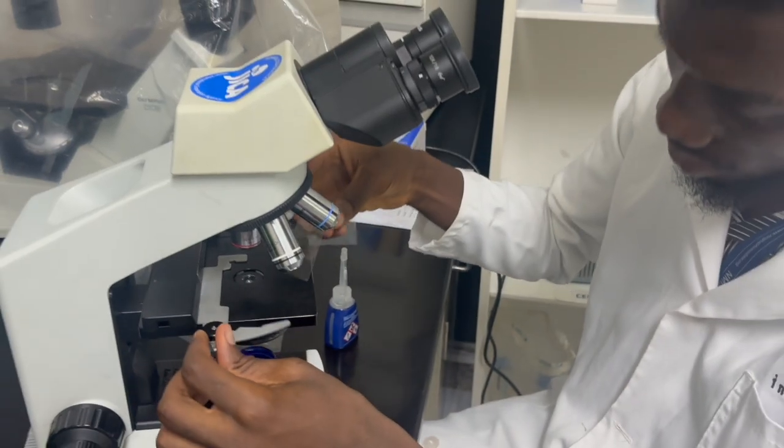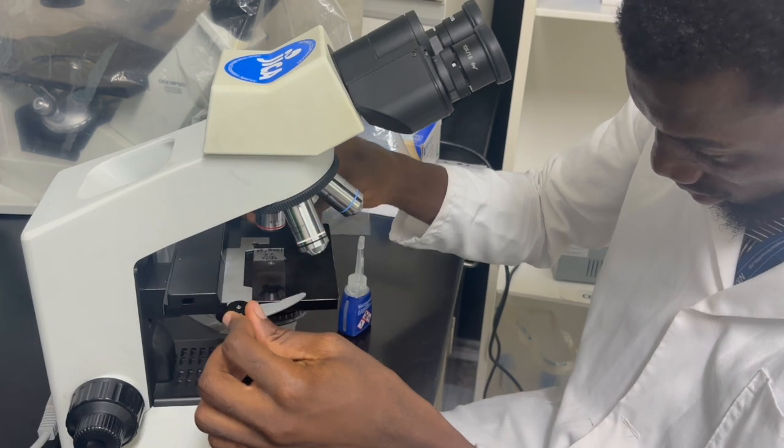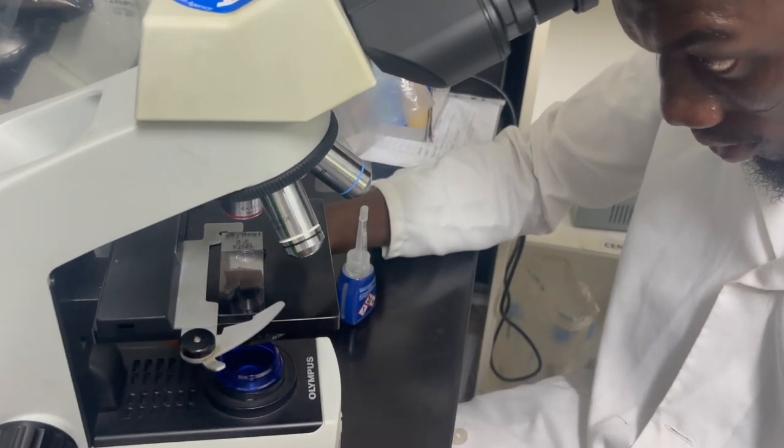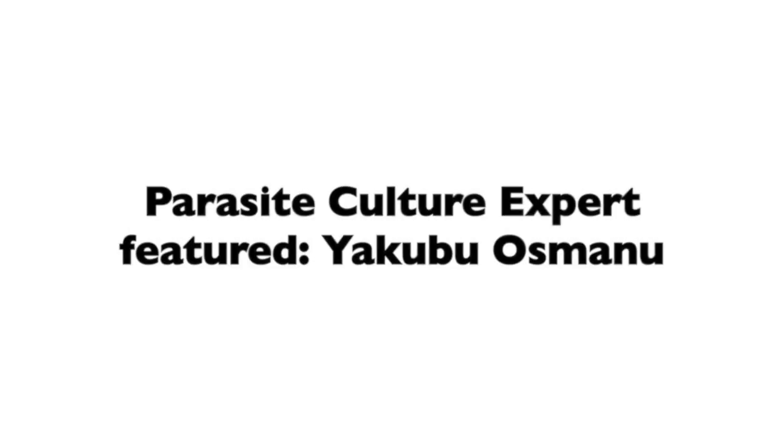Special thanks to Yakubu Asmanu from Noguchi Memorial Institute of Medical Research for the expert walkthrough of how to do this culturing and the calculation of parasitemia.